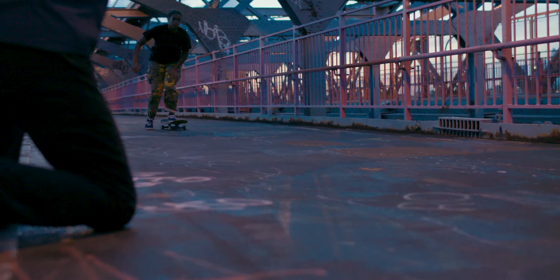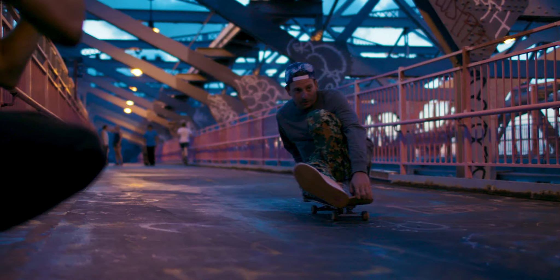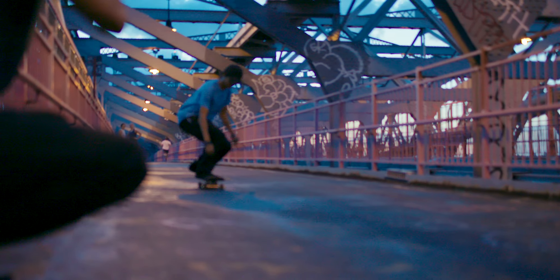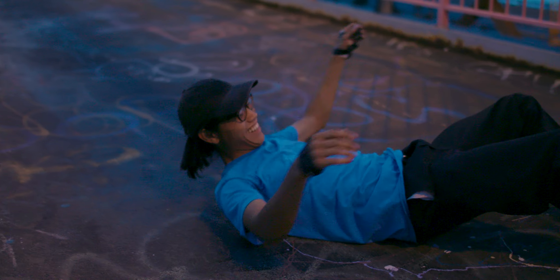Everyone pushes differently, and with this series of images you get an idea of everyone's different riding styles. And when you throw a flash in there and freeze the moment, yet still keeping that blur, you get a spectacular speed photo.